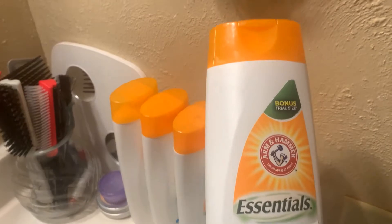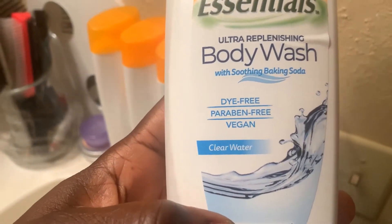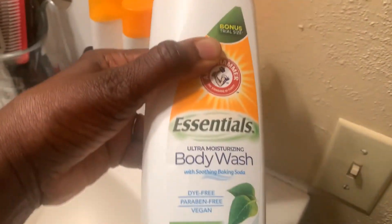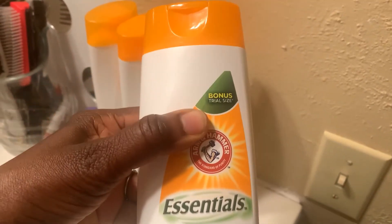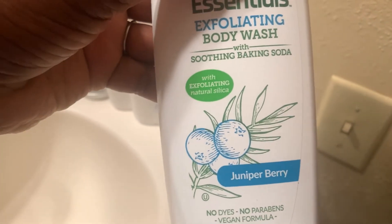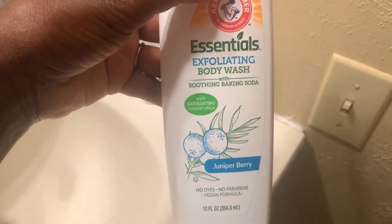I did go to Dollar Tree and stock up a little bit more on the Arm & Hammer product. I found different fragrances — the first one I mentioned was Clear Water, and I also found Simply Fresh.